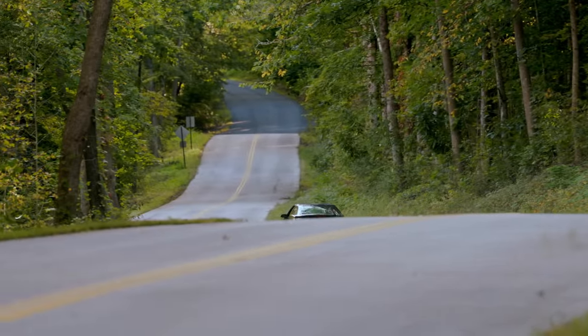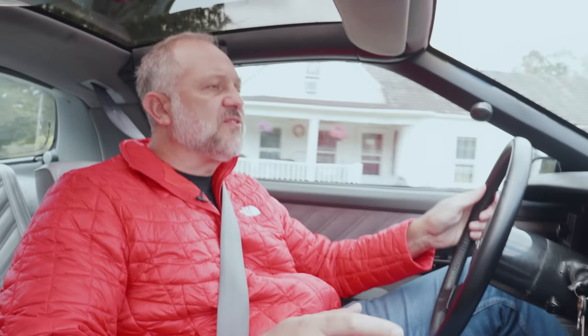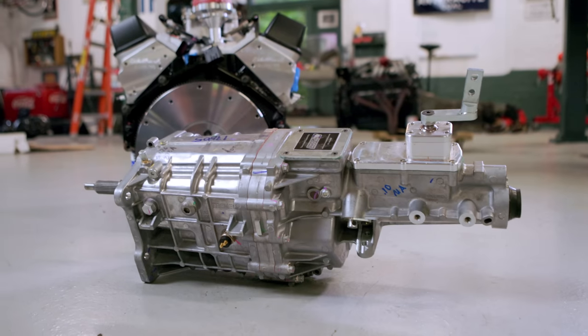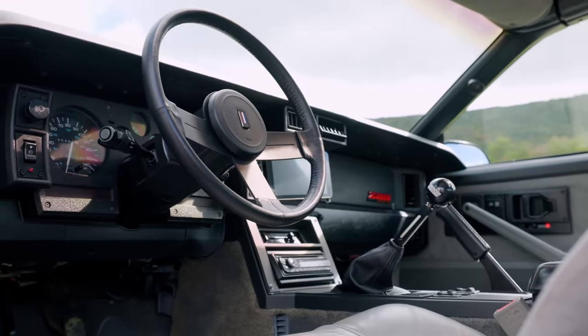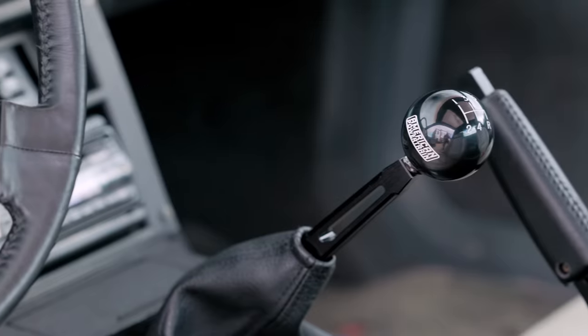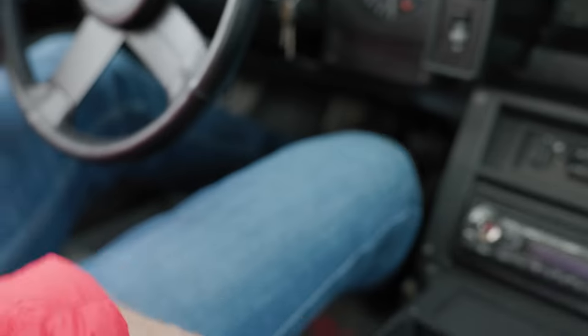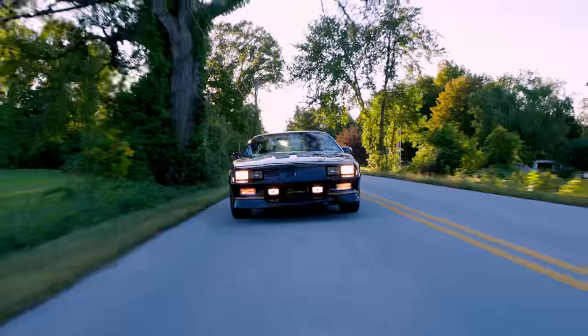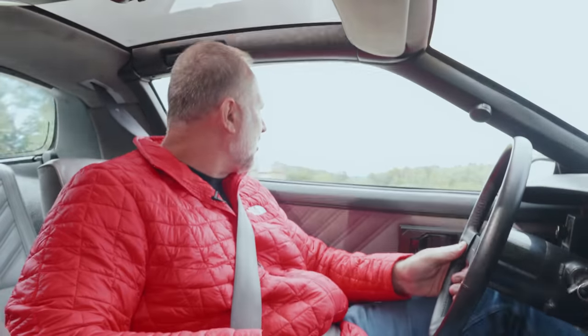Let's talk about this new Tremec TKX 5-speed. The transmission itself is such a giant leap forward — with its new small and compact case it fits in just about anything, you don't have to cut the tunnel, and it shifts absolutely beautifully. The stick we have in this thing is a bit too long — we're going to shorten it up, so right now the throws are really long. However, the shifts are super crisp, and with a short shifter in it you could get this thing on track or at autocross no problem.